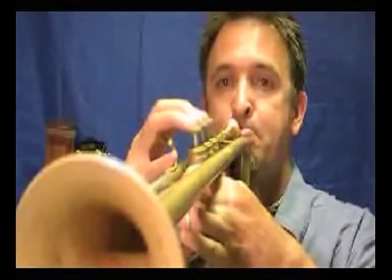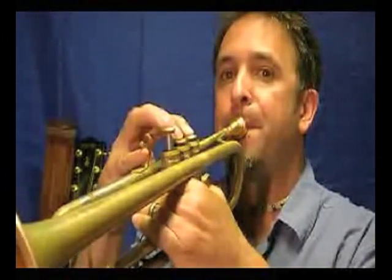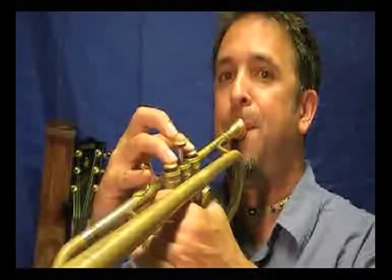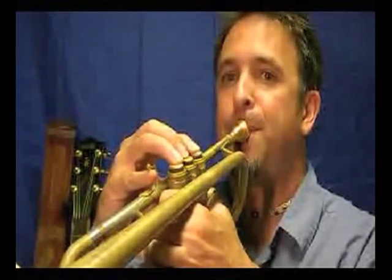Next up is the Phrygian mode, which starts on the third degree of the scale — C sharp — using the same key and same notes. Remember to kick that slide for those C sharps. If you're unsure of where your horn is in tune, get a tuner and practice with it until you automatically go to where it's in tune. Or just use your ears — cheaper and probably better for you.